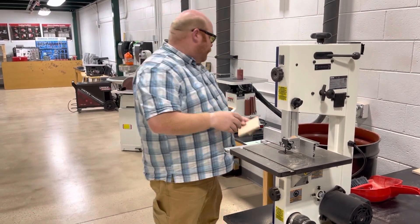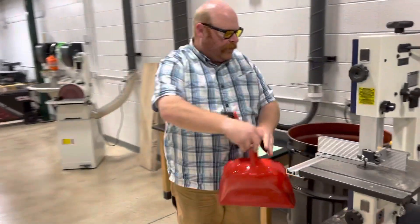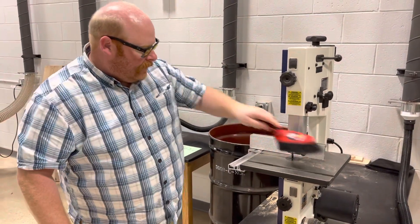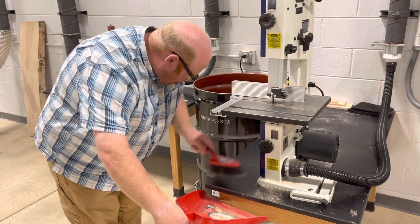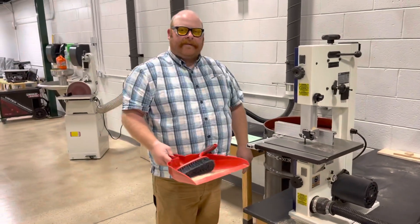Last thing — when you're done with the machine, make sure you keep it cleaner than it was when you got here. We're going to wipe off all the dust and clean off the table. And that's how to use the bandsaw.